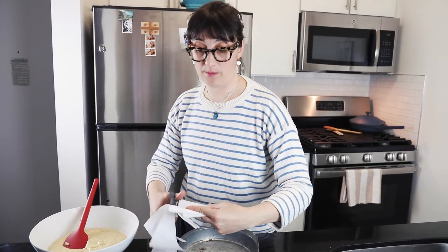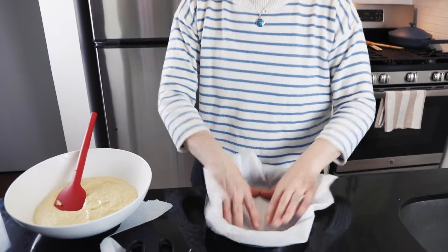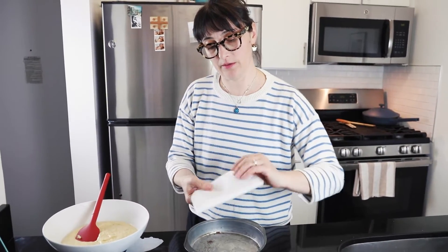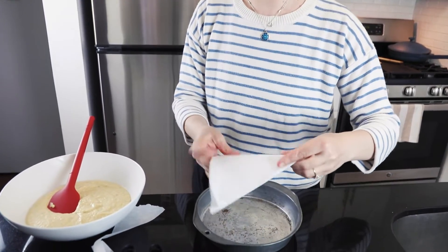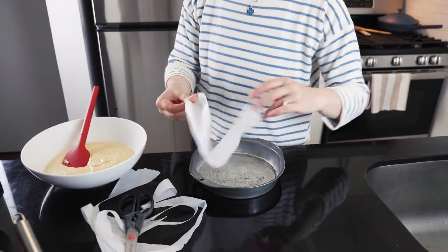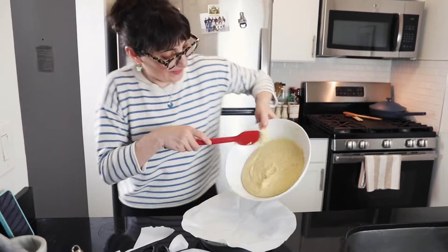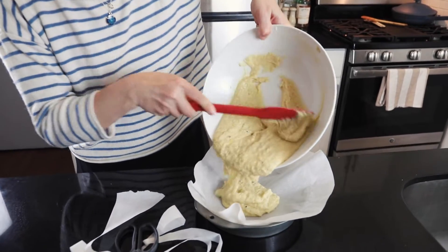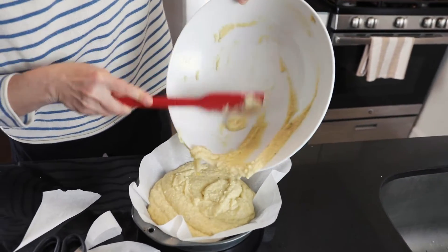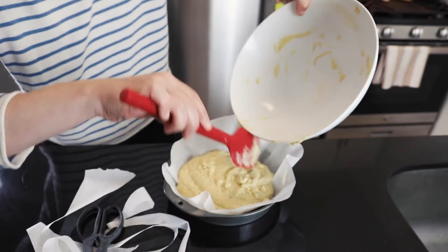I like to put parchment paper underneath because then it's easy to lift and scoop the cake out. Fold it a couple of times to fit the pan, then pour your batter in. Perfect.